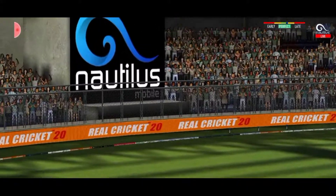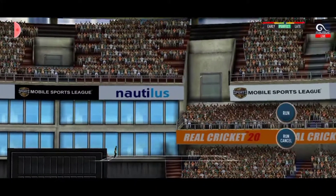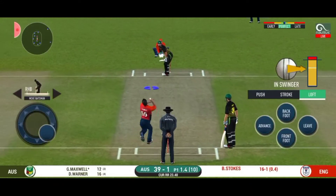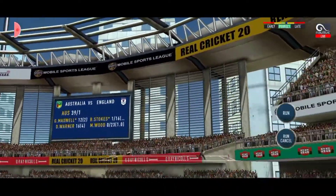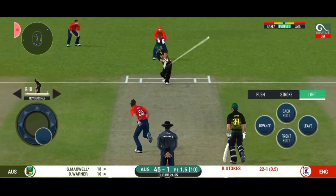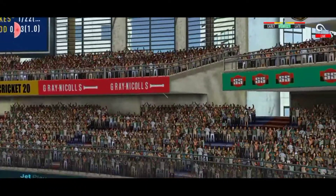That is six, that is just magnificent! Oh, he picked up that knife. That's six, he picked up the length there. That's gone high in the air.